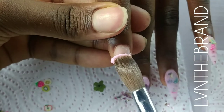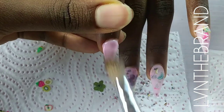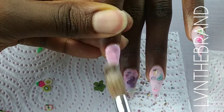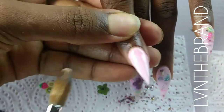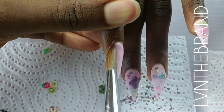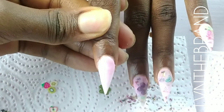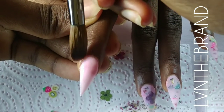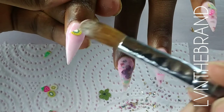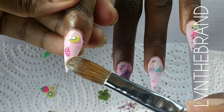We're going to repeat the exact same thing on this finger with a different arrangement of fruits and flowers, and then I'll file these nails and apply the stones off camera. We'll come back to do the top coat, and I'll show you guys the end result.